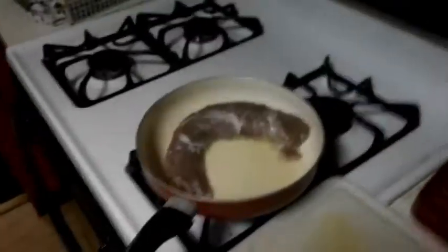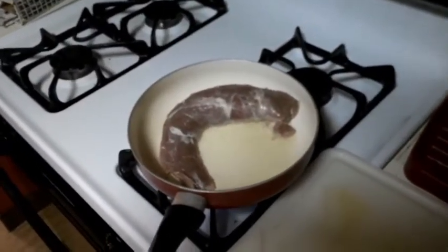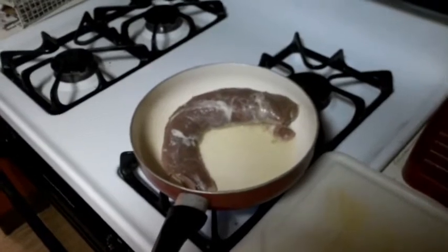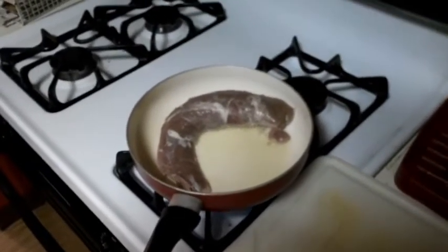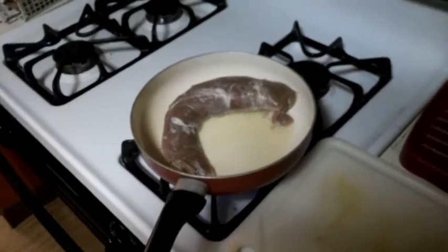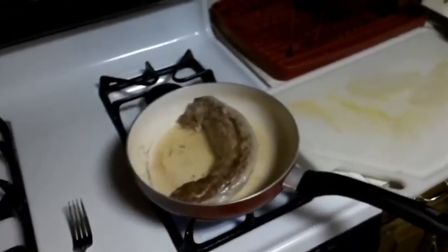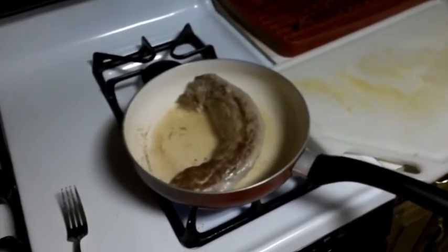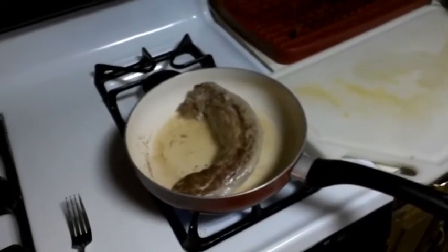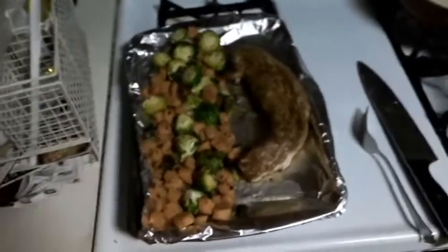Got that pork tenderloin searing away in that frying pan. Gonna sear it probably about a good two to three minutes on each side. Once that's done, gonna throw it on that pan with those vegetables and let it roast the rest of the way. Got that first side done, just flipped it over — got to sear the other side for another two to three minutes.